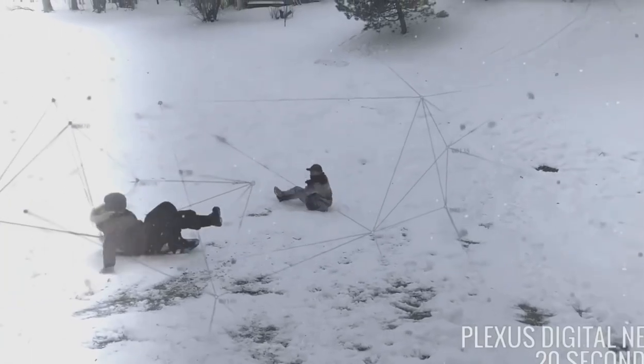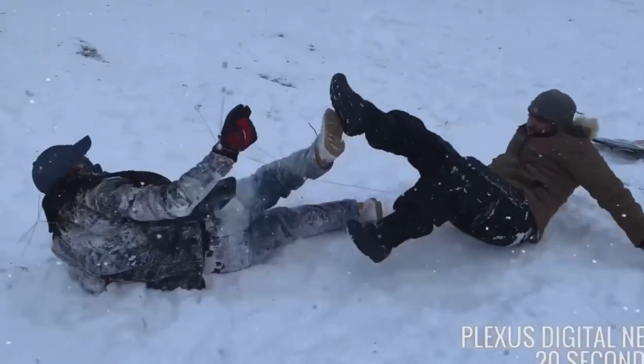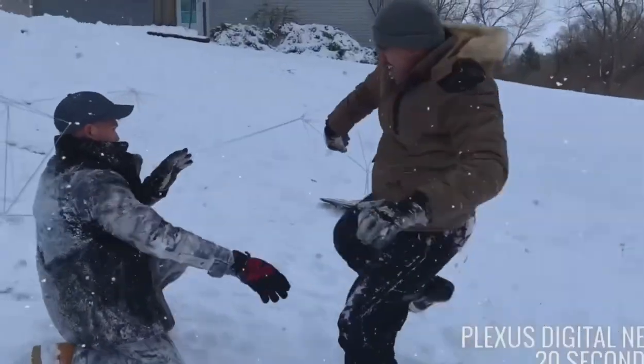Welcome to the Pro's Guide to Close Combat. In today's lesson you'll learn the basics of hand-to-hand combat techniques.